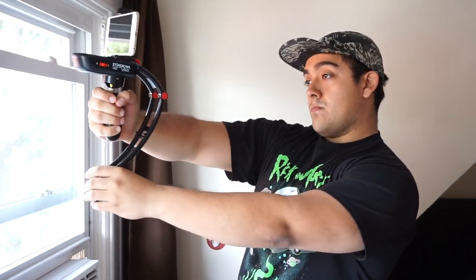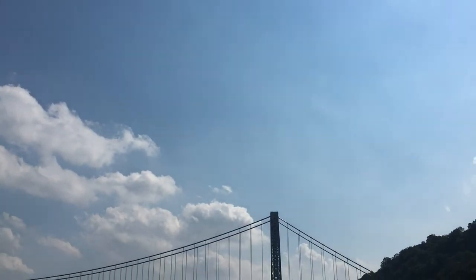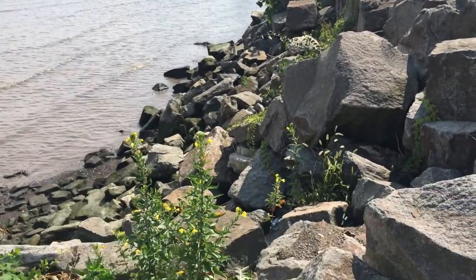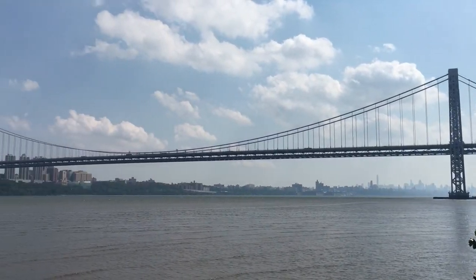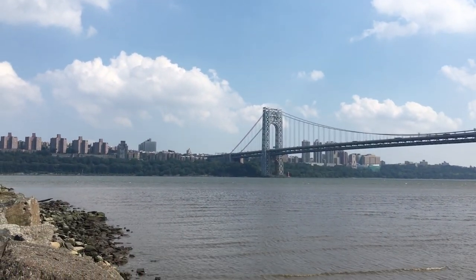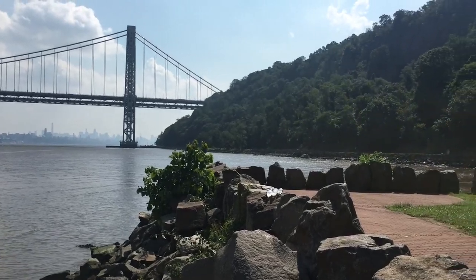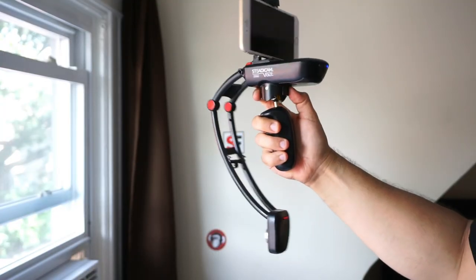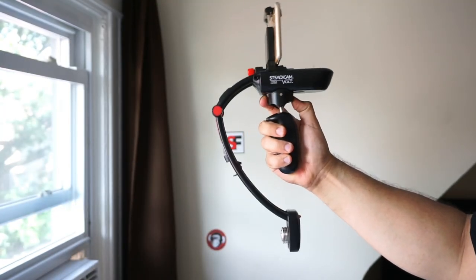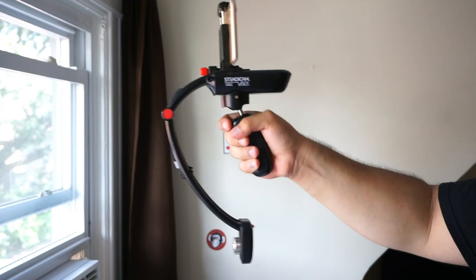Most people looking into a stabilizer for their phone or GoPro are daily vloggers who want to film themselves and then quickly switch to subject matter in front of them. The Steadicam Volt makes it very hard to film yourself with the back-facing camera due to the counterbalance on the front — you have to get creative with how you hold the device. The Volt is better suited for capturing shots of subject matter in front of you, and paying $200 for stabilized smartphone shots is a bit steep.